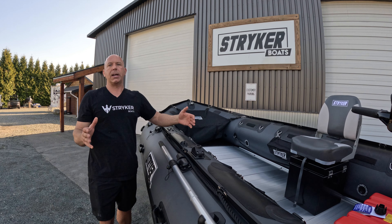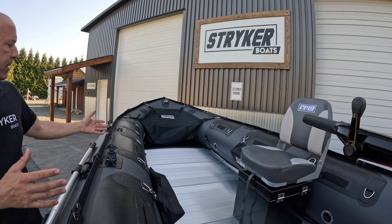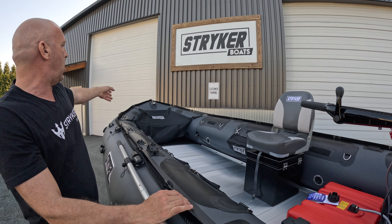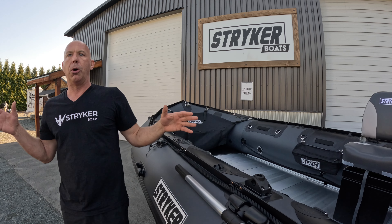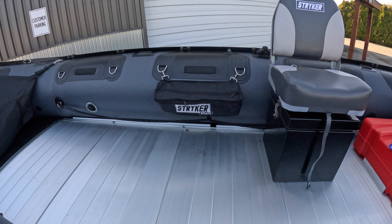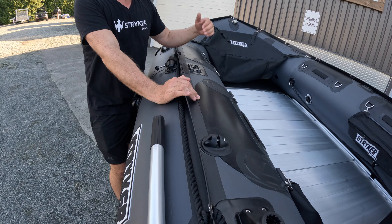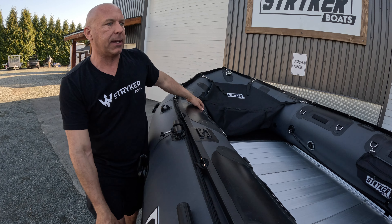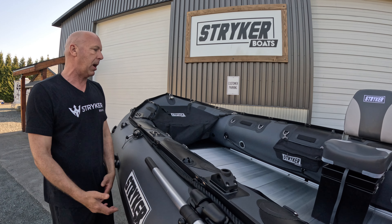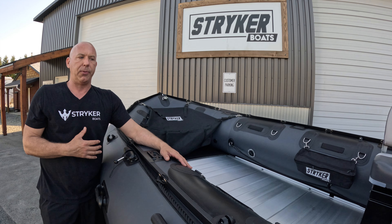This customer wanted a wide open platform in his boat, so we've just installed the basic accessories — battery, fuel tank, and seat. Everything else shown here is standard. All the Pro 500 boats come with two interior bags. This boat does also come with a bimini rooftop — it's just inside in the package — along with three bench seats, though the customer will likely keep this wide open space.